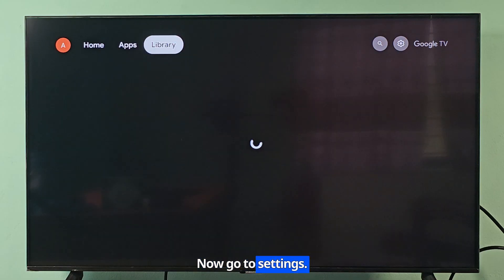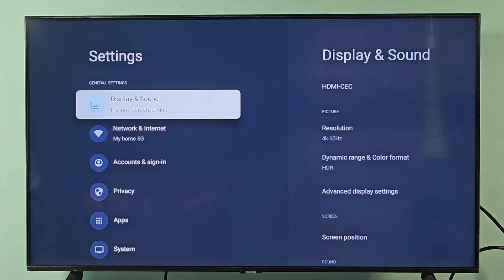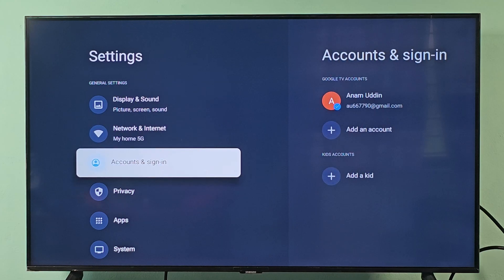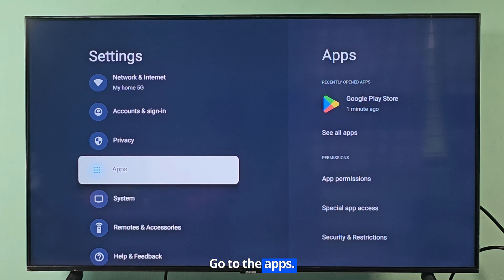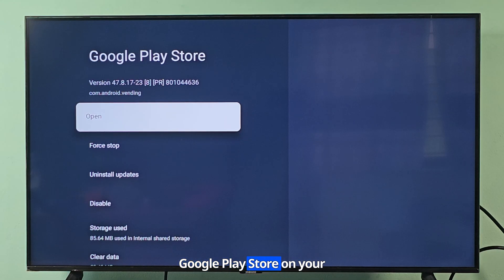Now go to settings. Go to the apps. You will find the Google Play Store here. Now you can use the Google Play Store on your TV.